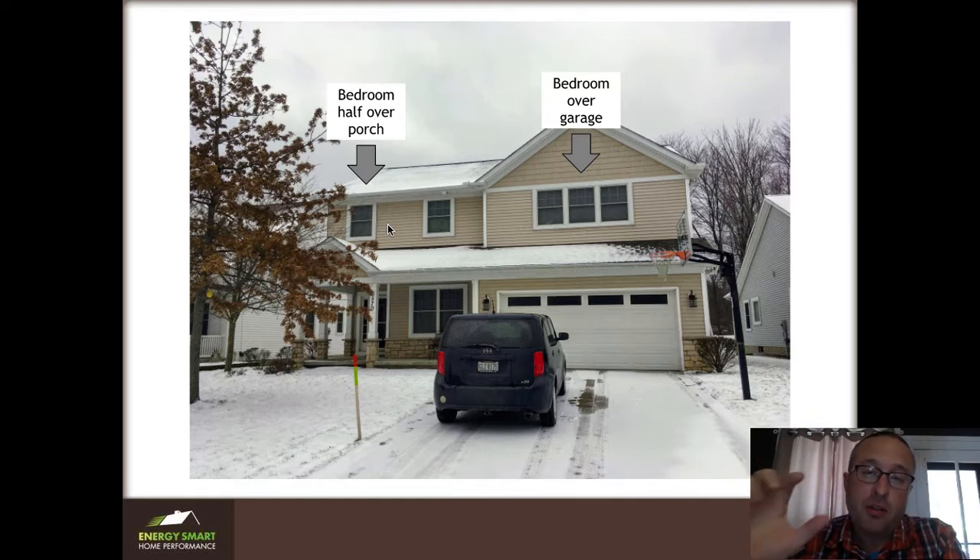This is a fairly typical house. It's about 10 years old, and it has two really cold bedrooms. One is halfway over the front porch here, and the other one is over the garage. If you have a bonus room in your house that's over the garage, you know how hard it is to heat and cool those spaces.